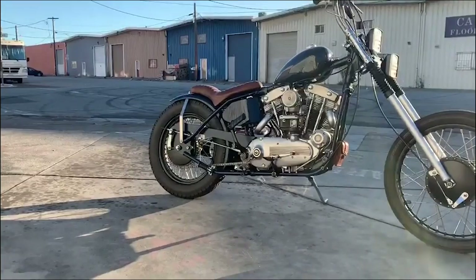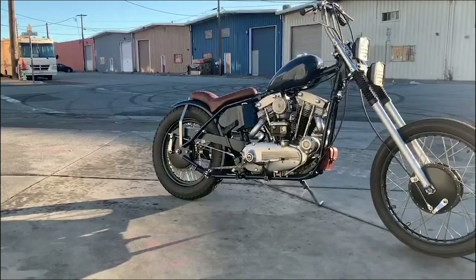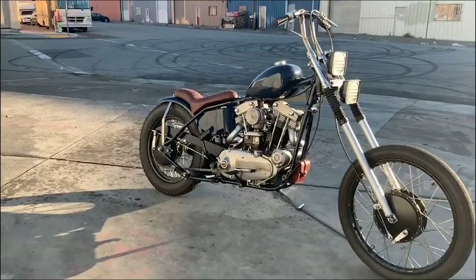The chain guard is custom made, as is the sissy bar — just a mellow one to hold the fender. A custom oil bag. Everything you see here is powder-coated in steel blue, it's a RAL color. Mid-controls, just an aftermarket deal.